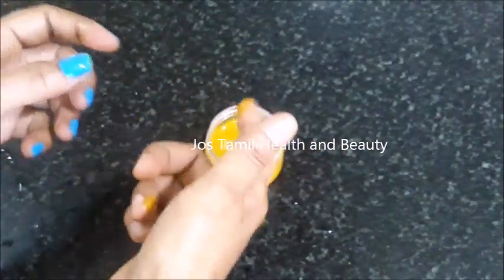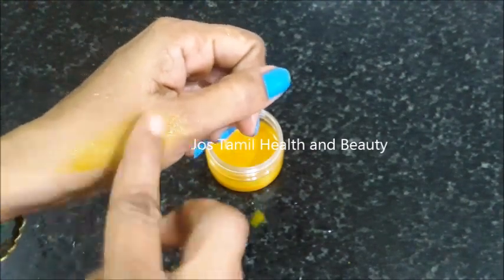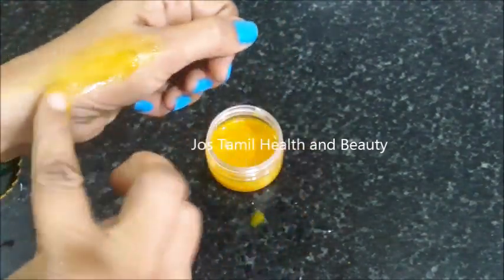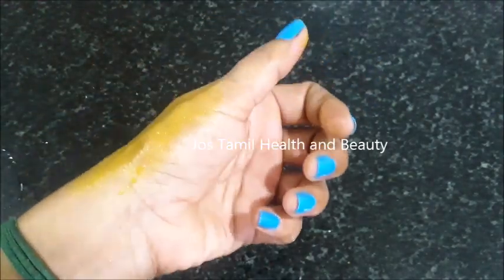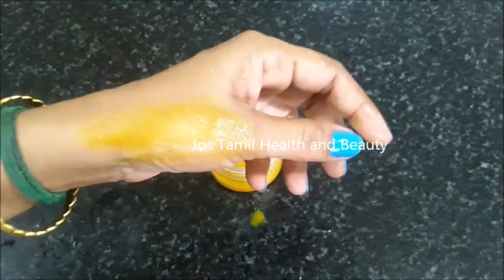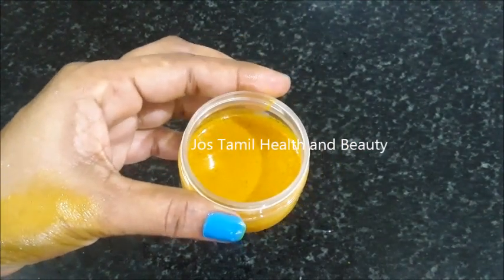If you are ready, you can apply it. Apply it easily and gently. You can try it lightly. You can use a sock to cover it up. You can also use this mask with soap. You can use it very well.